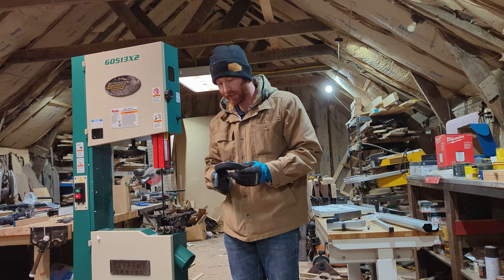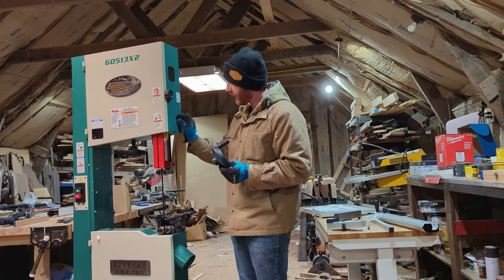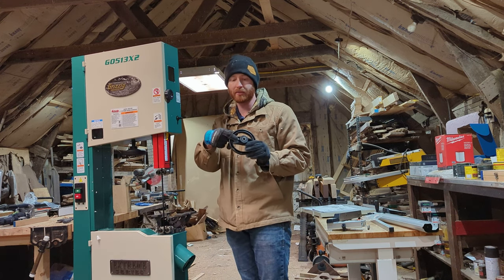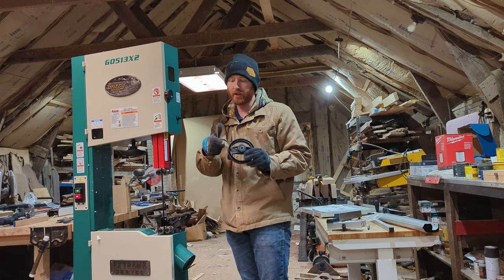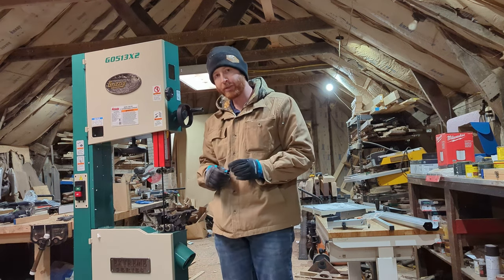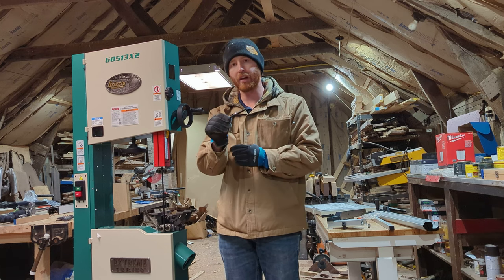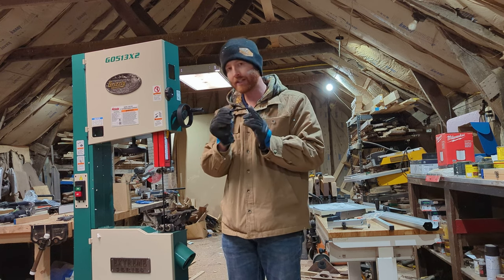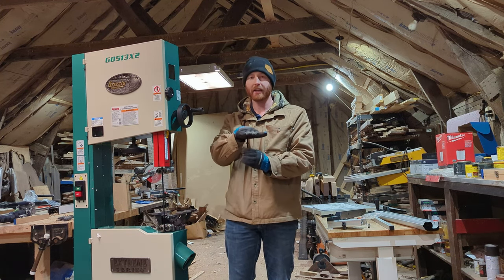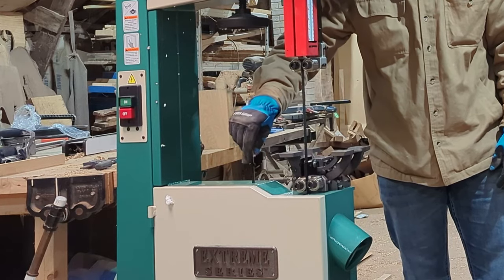The very first step in assembly is attaching this adjustment screw onto this knob. There's one side that is flat and that's where the set screw, which is already in place, will get tightened down onto it. It comes with an allen wrench, which is nice. Step two is to grab the longest bolt, thread the nut about halfway up, then attach the positive stop for your table — it's adjustable so you can get it to positively stop at 90 degrees.